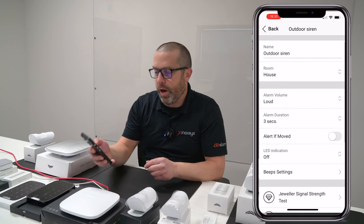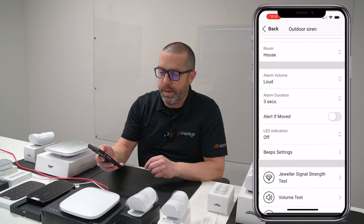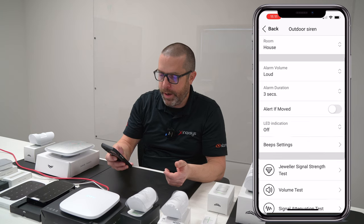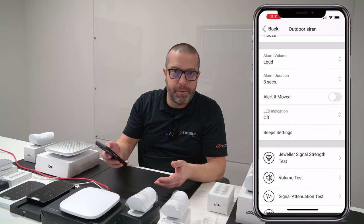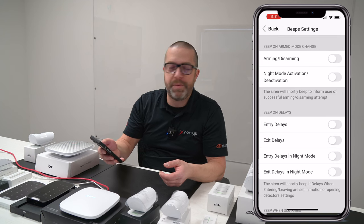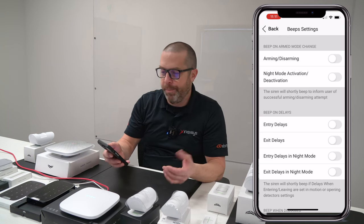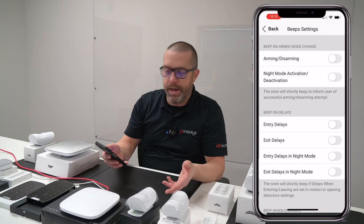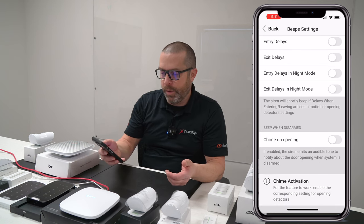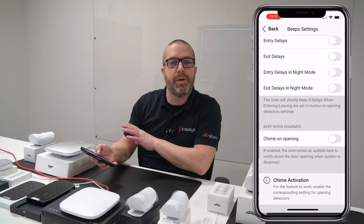You have the alarm duration setting — how long the siren will go off when there's an alarm. You can also enable an option to send you an alert if someone is actually moving the siren. By default, the LED indicator is off to save some battery life. You also have different beep settings that you can enable. For instance, when you're arming or disarming, it will chirp the siren. If you arm in night mode, you can have this chirp as well. Beep on entry is a delay, and entry delay in night mode is also configurable.